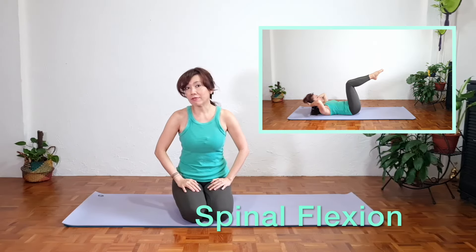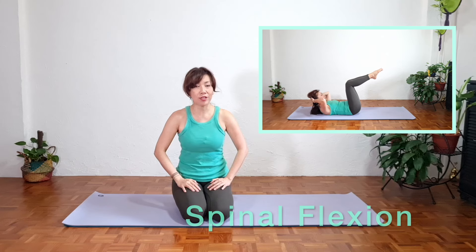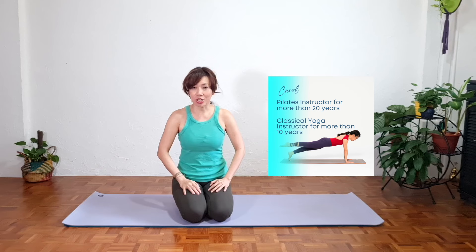Now do see a doctor if you have acute pain. If you're comfortable in spinal flexion and you don't feel pain in this position, then this is the class for you. Hi, I'm Carol. I'll be helping you today. I've been teaching Pilates and yoga for over 20 years and I have a background in classical yoga. So if you're ready, let's begin right now.